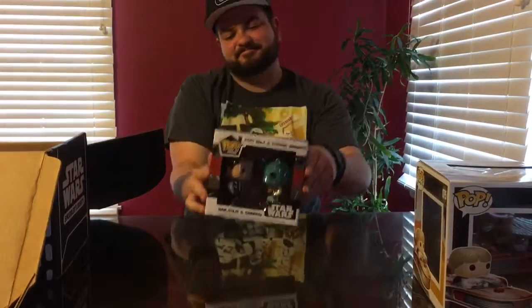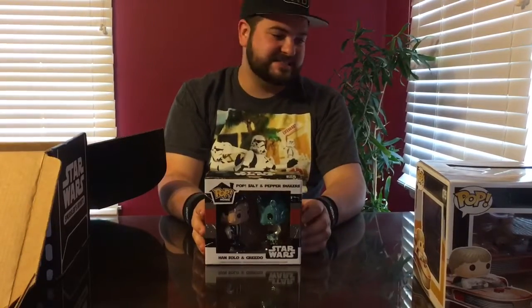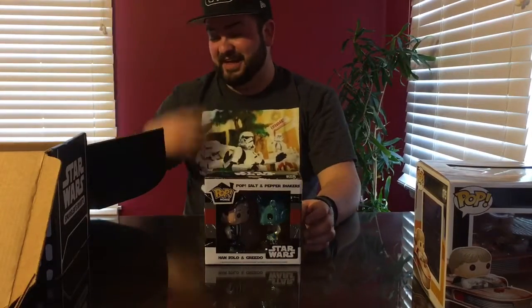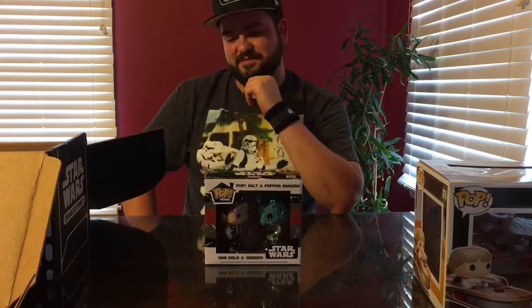But this is pretty cool too. I got to tell you, that pop vinyl made this box. Now I understand why it was so big. It's a little bit on the light side, unfortunately, but hey, that pop vinyl made up for it.